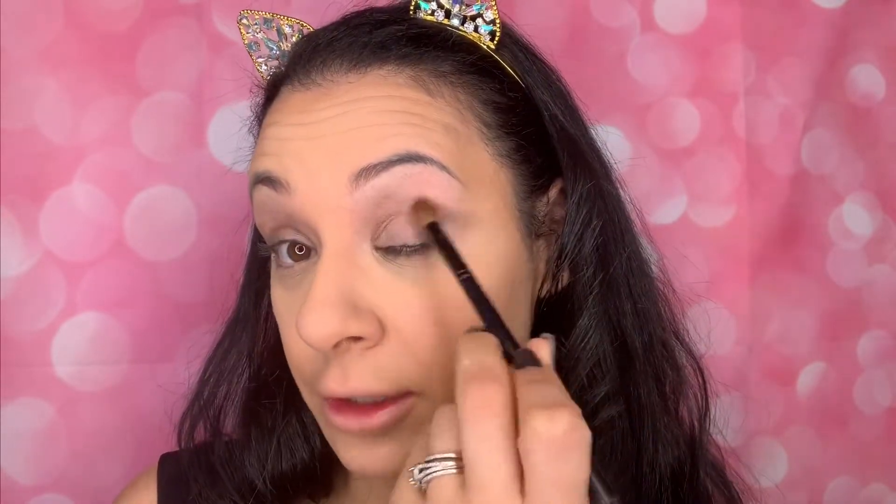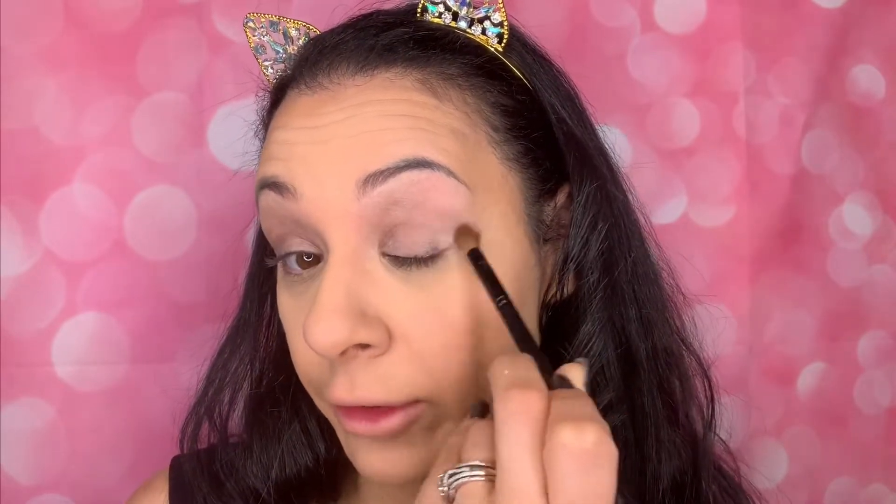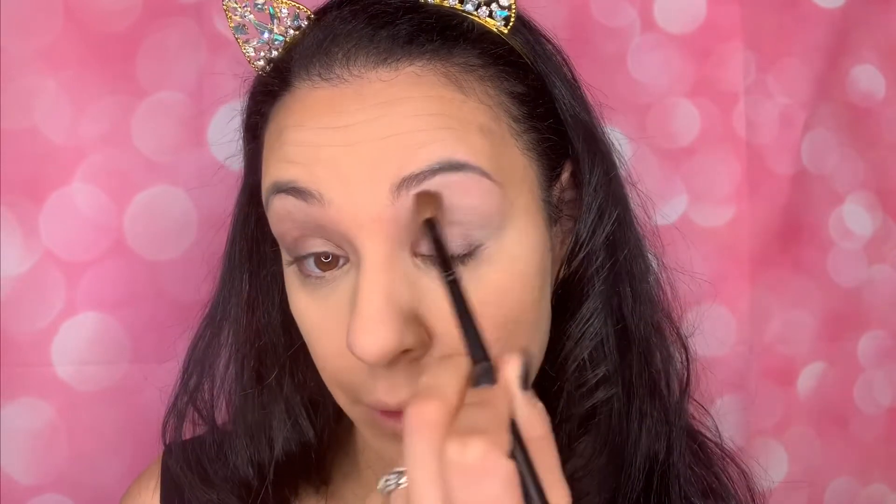Take your lightest color, tap it twice, then tap off the excess. My technique is to always start in little circles at the corner of my eyelid, then move it over. Once I feel like I have enough in that spot, I'll just swoop it over. What you're doing now is setting your primer so that when you put on your colors, they will glide on nice and smooth.